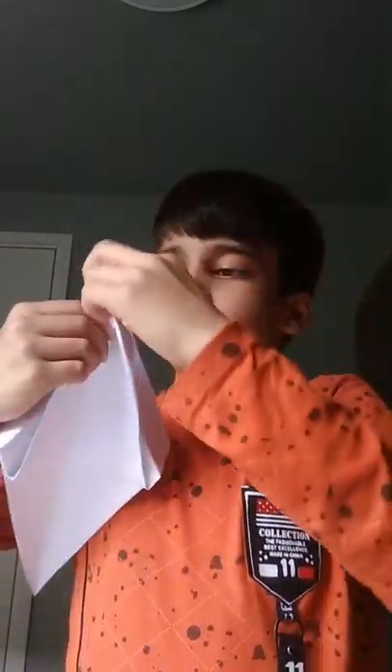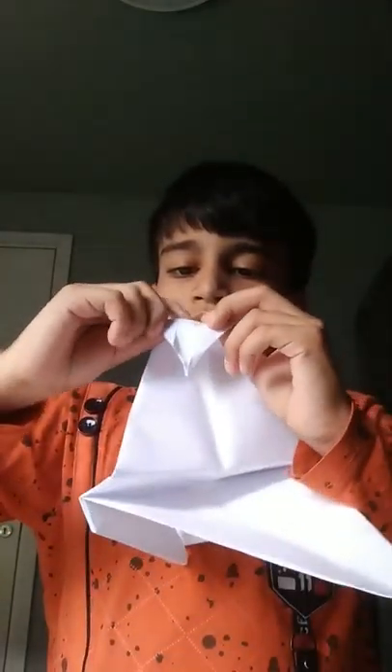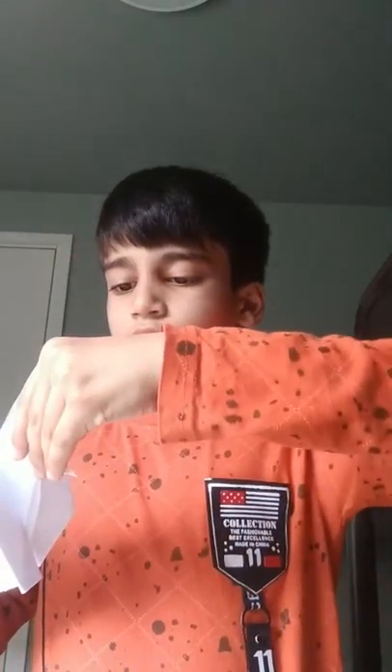This will be the eagle's mouth. Do like this, do like this, fold it like this. Like this — and remove, remove this. Then it will look like this, then fold it.